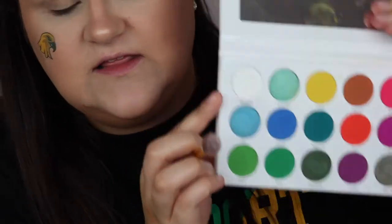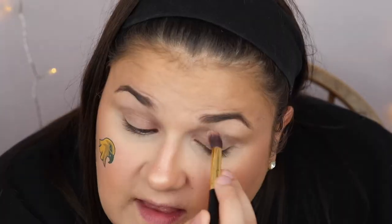They actually gave me two of these little tattoos and I screwed up the first one, so the second one went much better. So if you're going to do a tattoo, have backups — first tip. I'm first just going to take a fluffy blending brush and go into the white shade that is in my palette. This is the Midas Cosmetics La Dolce Vita palette. I'm just patting this all over my entire eye to give me a little bit of a clean base.